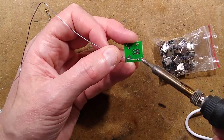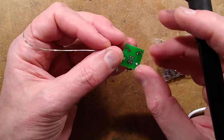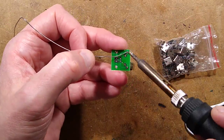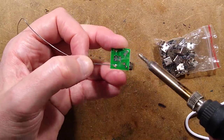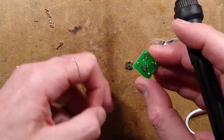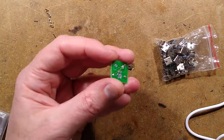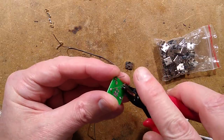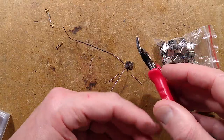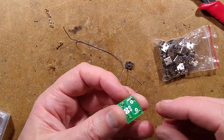That's the two 10-ohm resistors formed by hand and now soldered in. They look fine — they look excellent, maybe I'm exaggerating saying excellent. We'll crop those leads off with these generic side cutters from eBay. They're so commonly used in China that they're all pretty good quality — get yourself a couple of pairs, they're very useful.